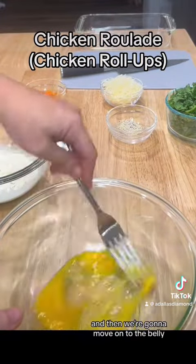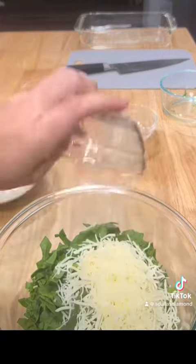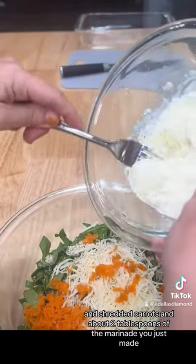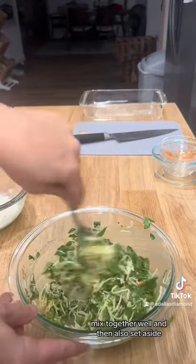And then we're going to move on to the filling. Scramble the egg, add the spinach, cheese, onion powder, salt and pepper mixture, and shredded carrots, and about two tablespoons of the marinade you just made. Mix together well and then also set aside.